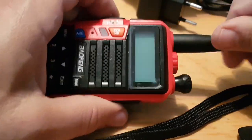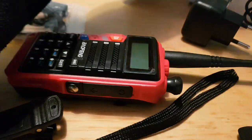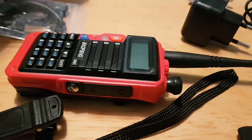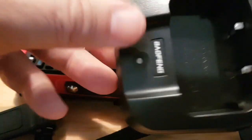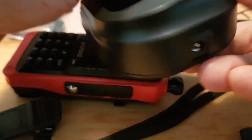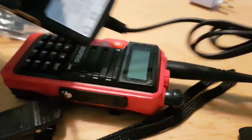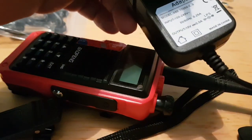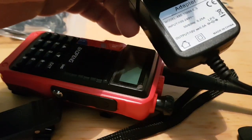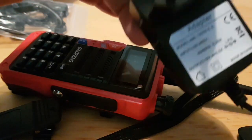Some of these are coming out with USB chargers, but this one has come with a powered charger. There's the power adapter — that kind of connector. It says on it 10 volts, 0.5 amps.